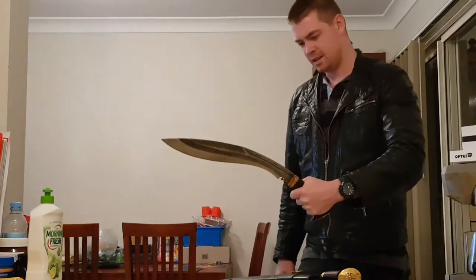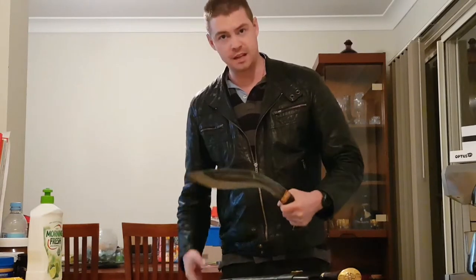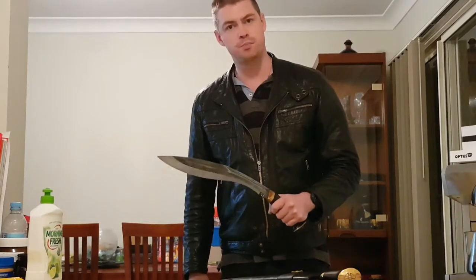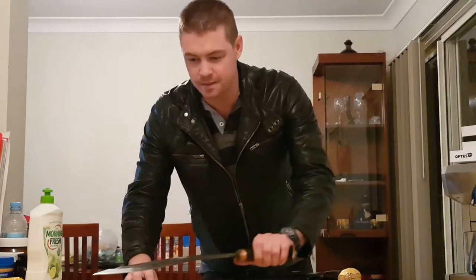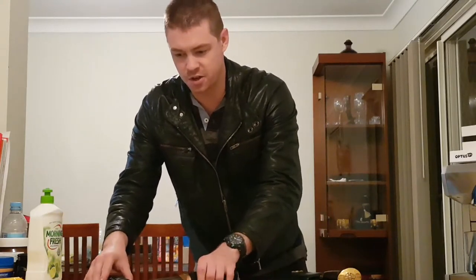So here's the Thapa. You can see it's quite massive, very long. A lot of people are saying it's too long, it's too heavy. But I thought it was pretty close to what I wanted. So I'll chuck that here and bring out the star of the show.